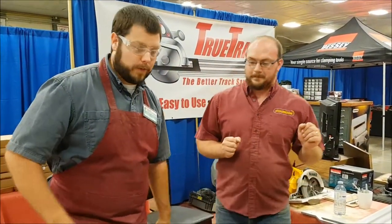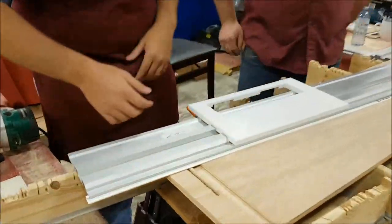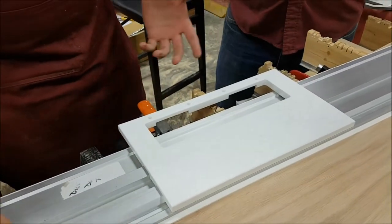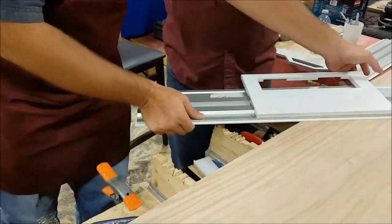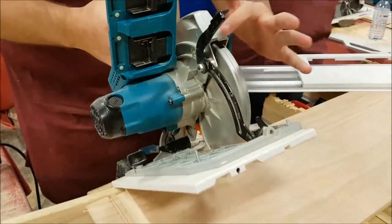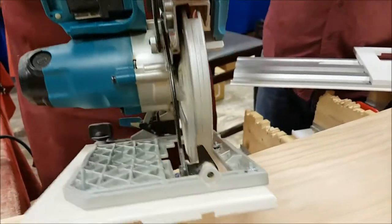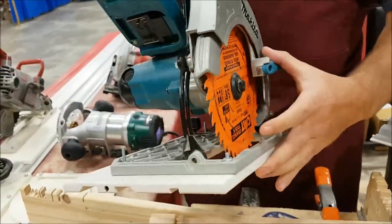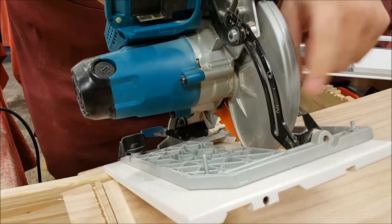That's one of the more common questions we get since it is a universal system. When you're picking a saw — whether to use it on a track saw or just freehand — there are a couple things you want to look at. The first thing is you want to make sure that whatever this piece here is — this is how you set your depth of cut — most of them are stamped steel, some are not, but you want to make sure there's no flex in this piece.